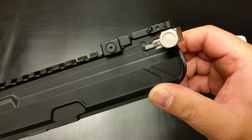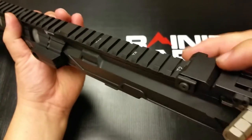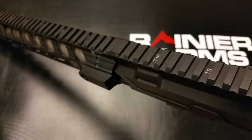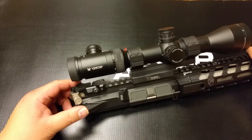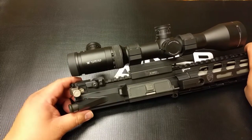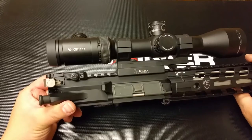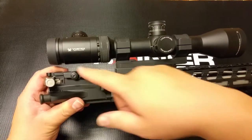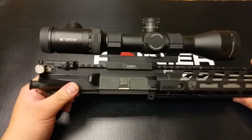Let's show you what the rear looks like as well. Look at that low profile, very slim. And what I've done here now is installed my optic to show you the clearance. Look at how low profile that is — it gives you all this room and you're able to tuck it underneath without having any issues.